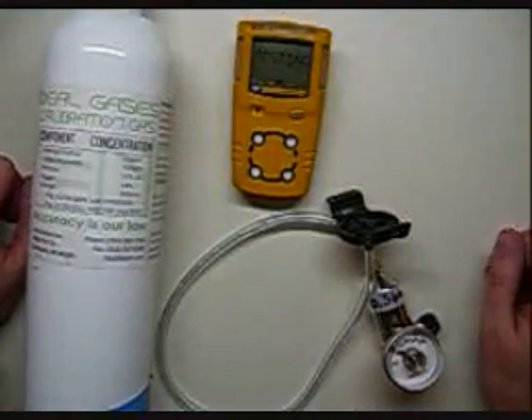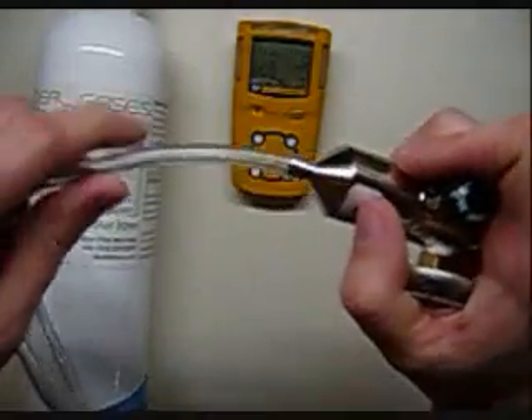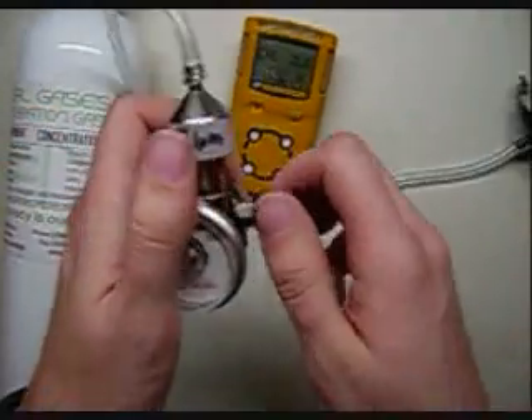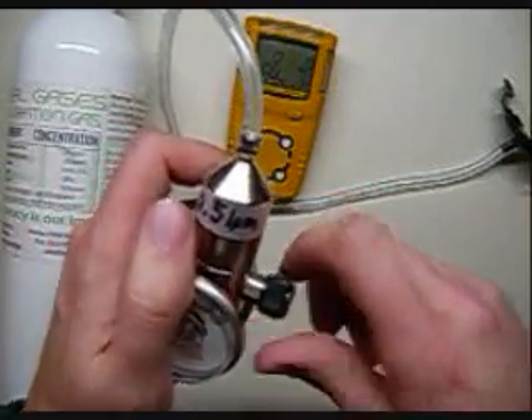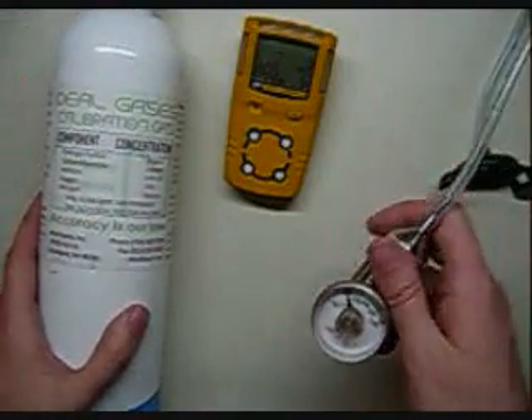The thing you want to have when you're going with the BW — in order to get it calibrated, the first thing you want to do is attach your hose onto your regulator. You want to open the regulator to make sure that you're not going onto a calibration gas cylinder with a closed regulator. The last thing you want to do is have a closed regulator onto a cylinder as it can impair the quality of your gas.